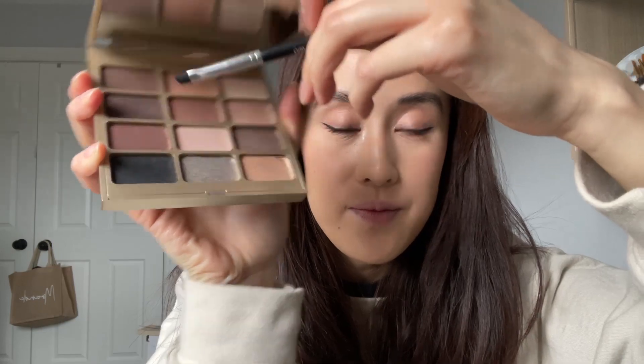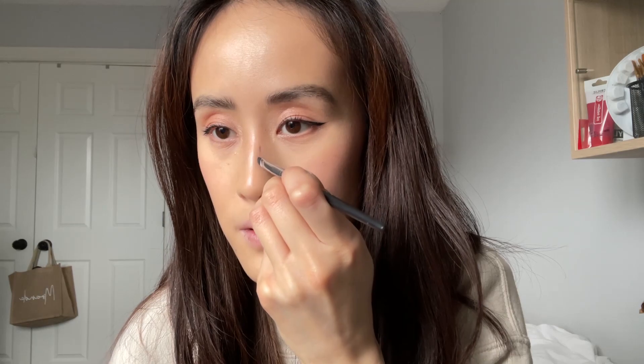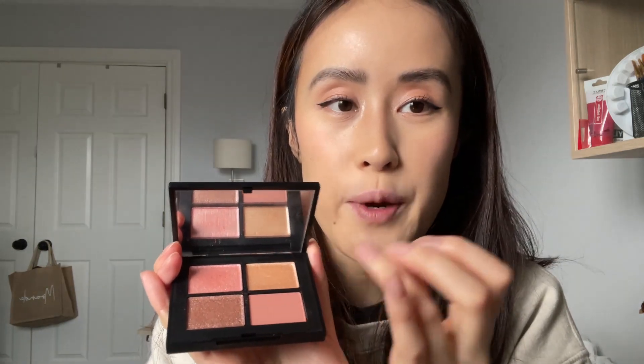My favorite part — blush. Rare Beauty blush. Oh no, I got some blush on my pants! I'm going to do the three dot system and use my ring finger to blend it out. I'm actually going to contour my nose a little bit with a dark brown shade. Oh, that looks very uneven — I'll blend it out with my ring finger. Then I'm going to use a sparkly shade just to highlight my nose.